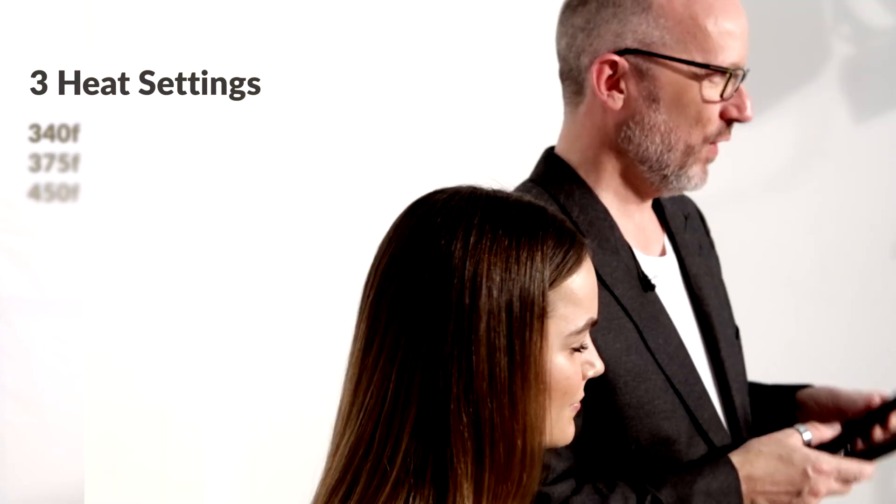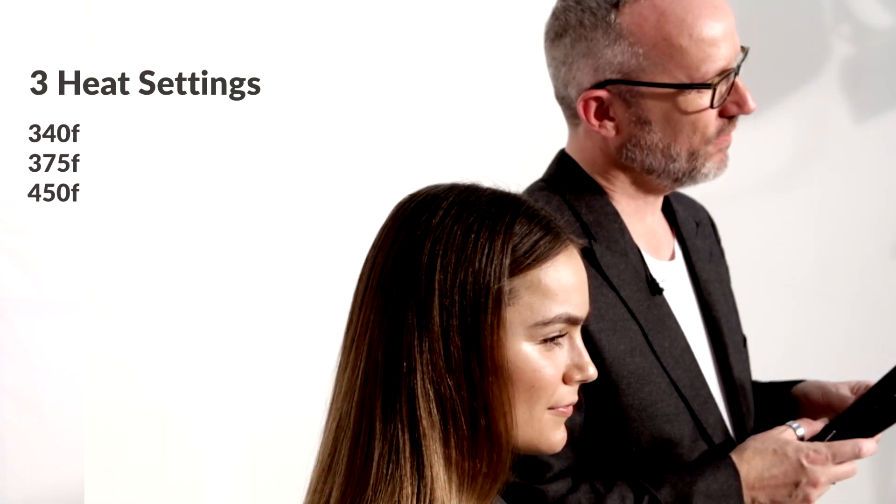Hi guys, today we're going to be talking about the Donner Plus Flatiron. The Donner Plus comes with three heat settings: 340, 375 and 450 Fahrenheit. When I'm working on finer hair, to stop putting it under any unnecessary stress, I keep the temperature a lot lower.